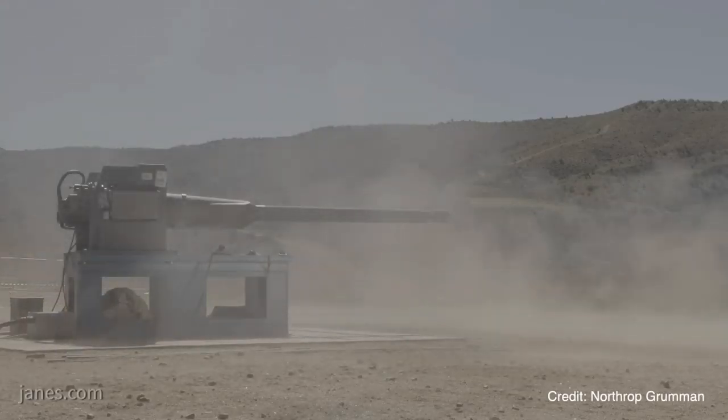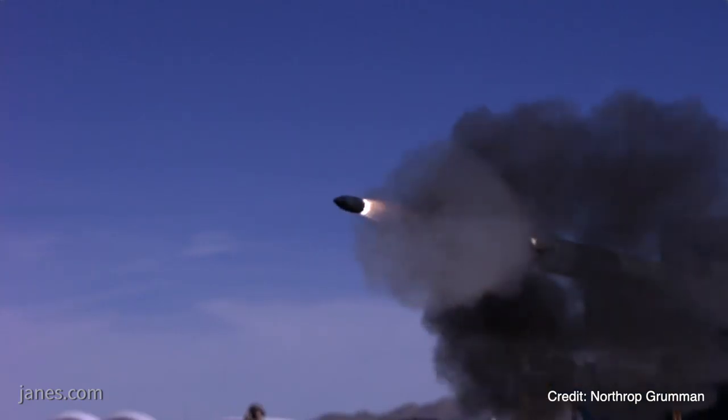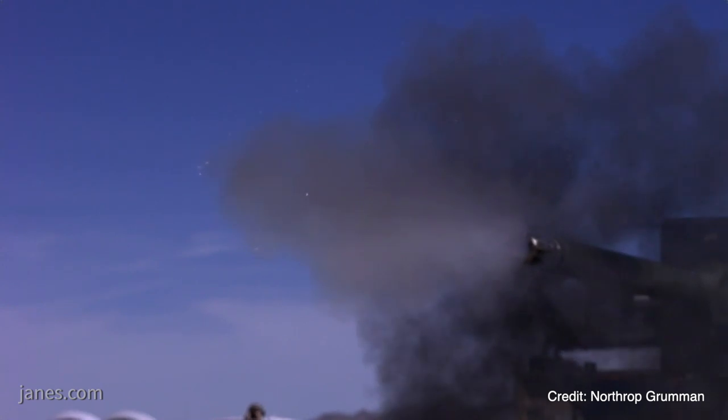Here at AUSA this week we're unveiling to the public for the first time our Bushmaster 50 millimeter chaingun, designated by the Army XM913. It's the gun that's being evaluated by the US Army for their next generation combat vehicle.